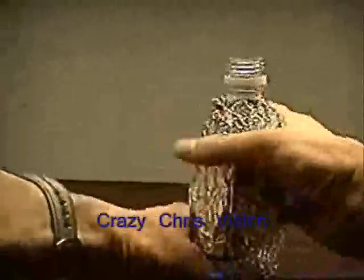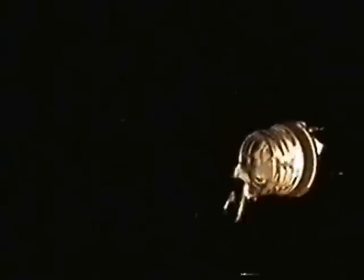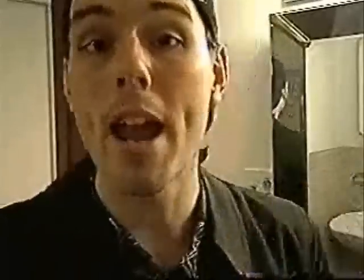Start by wrapping the water bottle with the tinfoil like this. Then place the flashlight underneath and turn it on. Now hit the lights. Now all you have to do is pour the water out. If you're going to do this, you probably want to do it over a pail or over the sink.